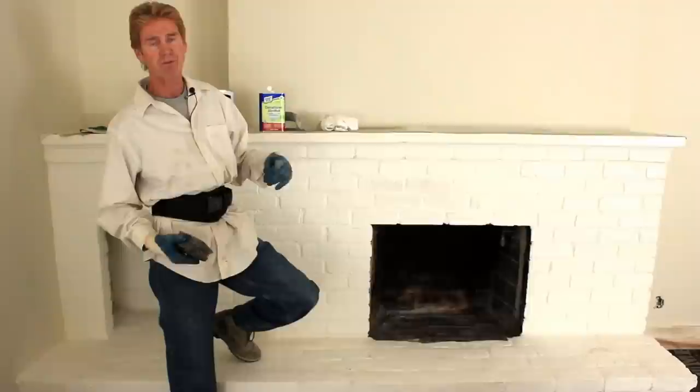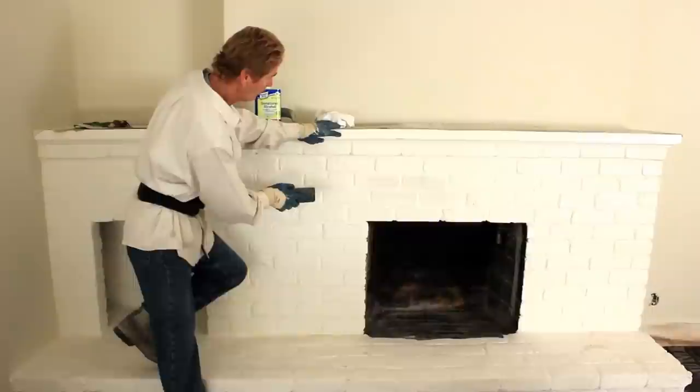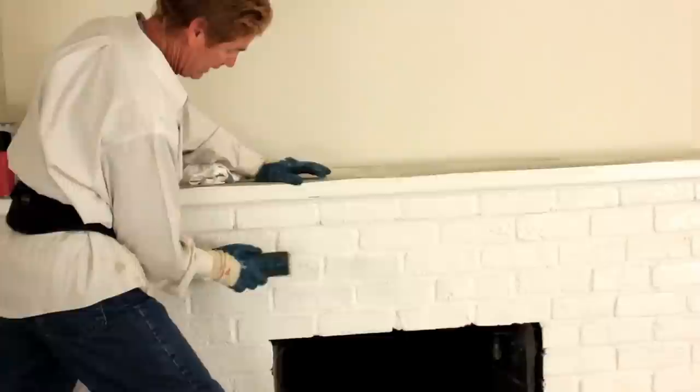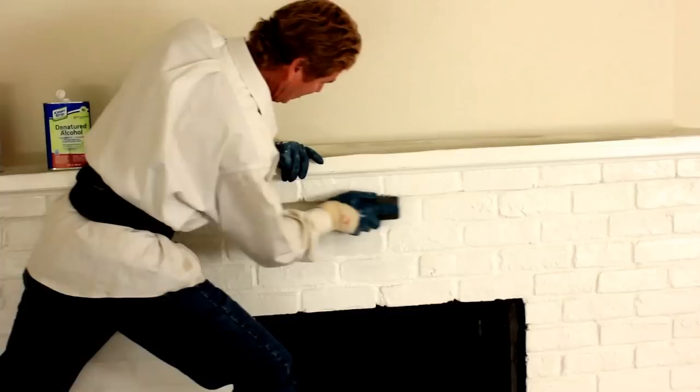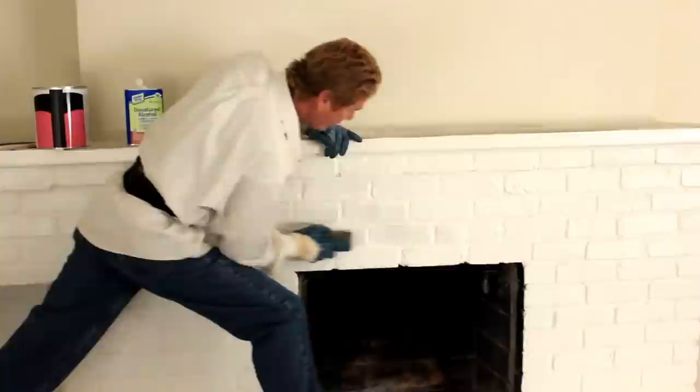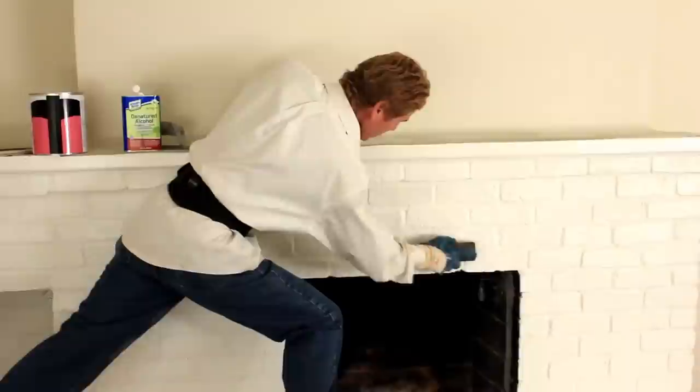What we have to do first is score the heck out of this brick with a wire brush. I'm putting my leg here and scoring it. Jay pointed out that these are micro abrasions — after I give it the micro abrasions, I literally score it because it's paint and I want my applications to adhere. That's first.